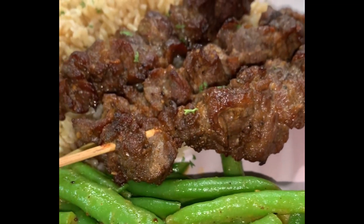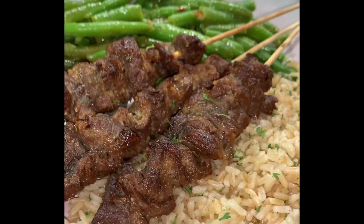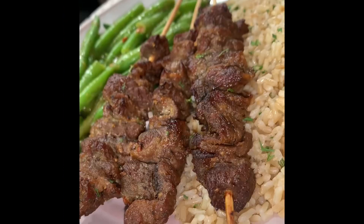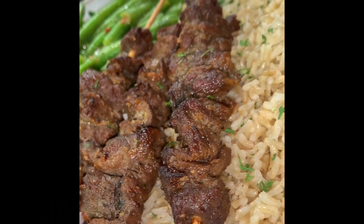What's up guys, it's your girl Jess back with another video. Today I made some steak kabobs with some brown rice and green beans. Hope you enjoy this dinner idea — if you do, please leave a like and subscribe.